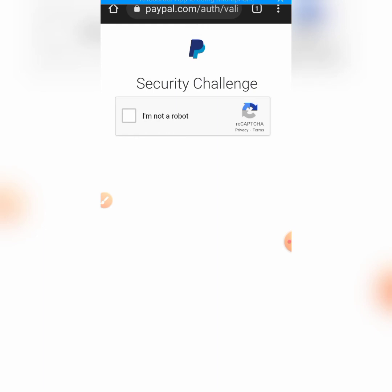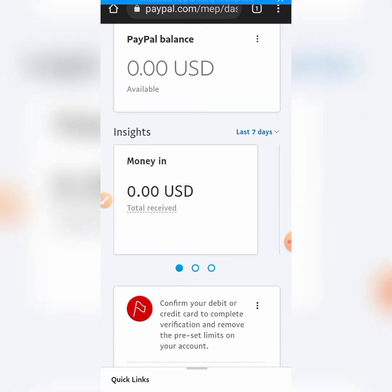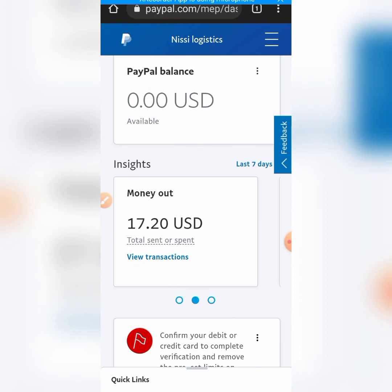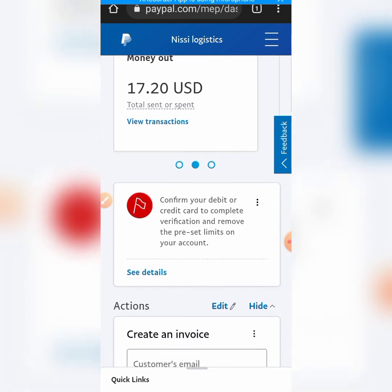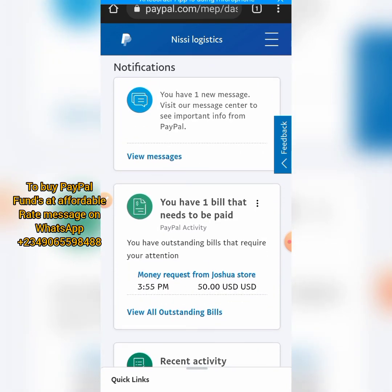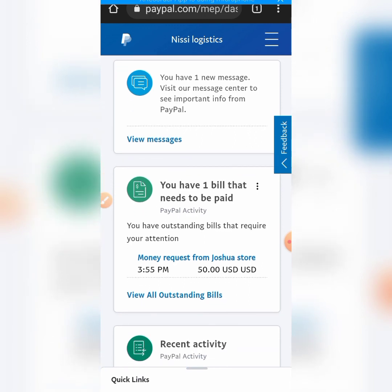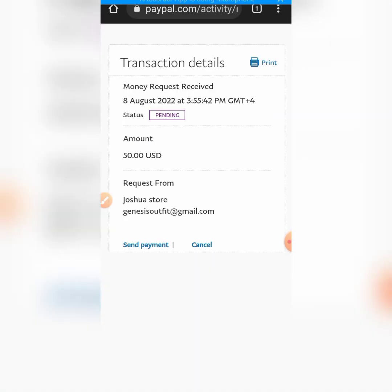Welcome to my account - this is my normal account. You can see money in, money out. Now let's check the money that we requested for - this is the email for my normal PayPal account that we requested 50 dollars from. Let's scroll down to the notification center. You can see right here it has already been shown - you have one bill that needs to be paid. You can see the money request from Joshua Store, which is the new account we just created. All we need to do now is click on these requests and make the payments - it is now pending, so you click 'send payment now.'